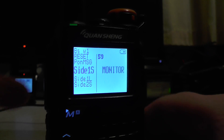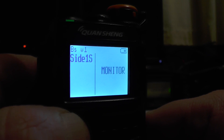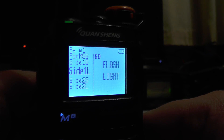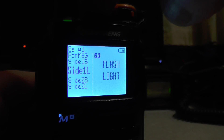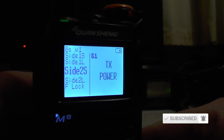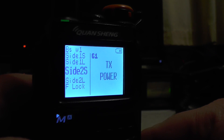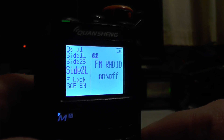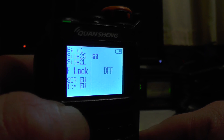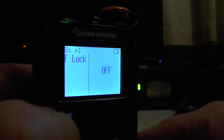You've got side one S, which is the button on the side, short press — mine is set to monitor. You can change that by pressing menu and going up and down, so you can do scan on/off and so on, but I'll leave mine on monitor. Side one long means you press it for a long time — mine's set to flashlight, and the light comes on at the top, because every radio needs a light. You've got side two S, which is short press — TX power. Side two long gives you the FM radio. Now F-lock means you can lock the frequencies — mine's all turned off, but if you go to F-lock you get FCC, CE, GB, 430, 438. I'm going to leave mine off.